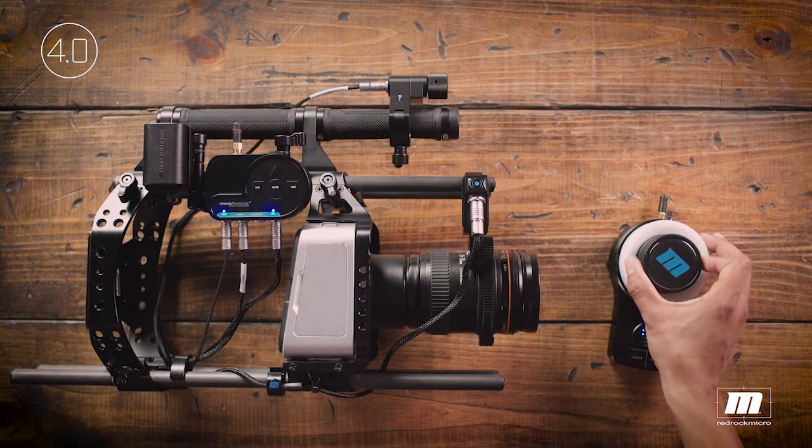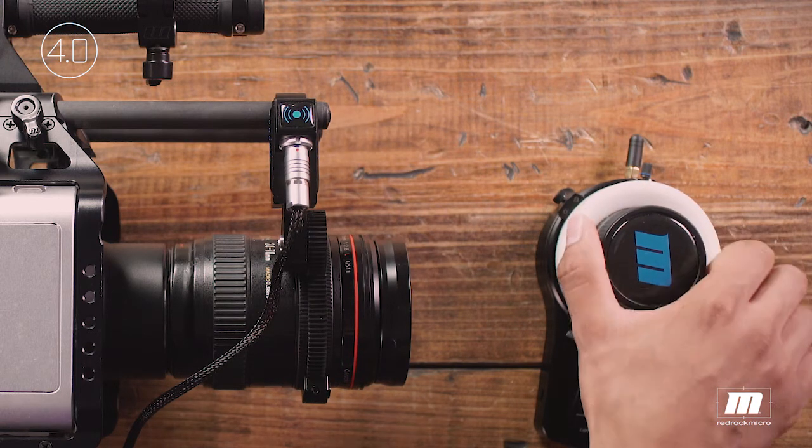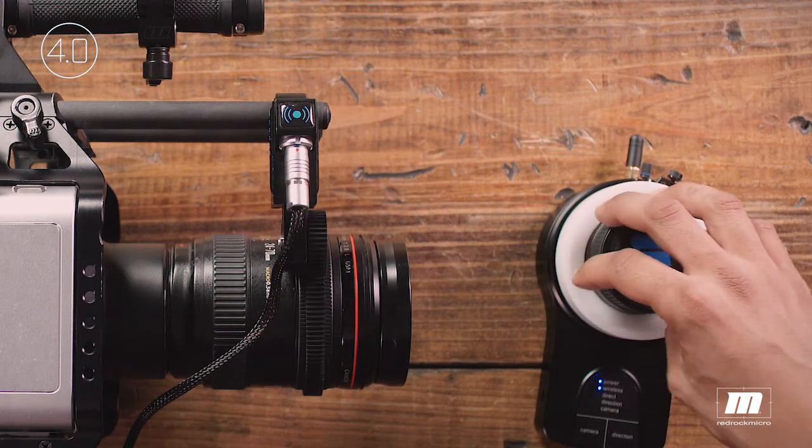Manual calibration is usually used to calibrate still photo lenses with relatively short focus throw. For cinema lenses or lenses with hard stops, use auto calibration.